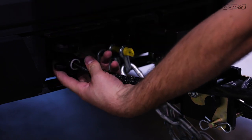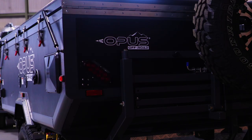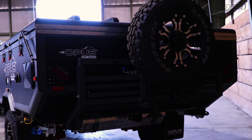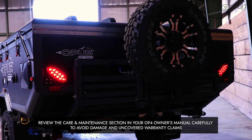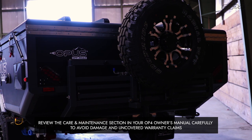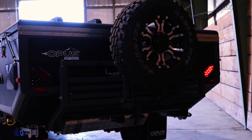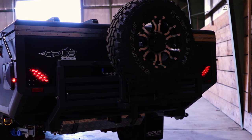You are required to have an electric brake controller installed in your tow vehicle to tow the Opus. Please follow the manufacturer's instructions to properly calibrate your electric brake settings. You can tell if your brakes are working properly by starting the engine of the tow vehicle and having someone listen to the brake hub while another person applies the brakes. If they are working correctly, you will hear a low humming sound as the brakes are applied.